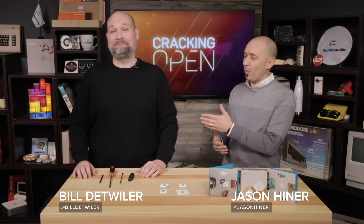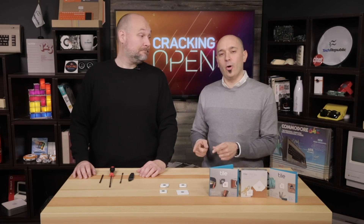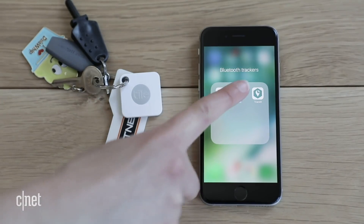Hey, welcome to CNET's Cracking Open. I'm Jason Heiner with my partner in crime, Bill Detweiler, and today we're going to crack open the Tile, a Bluetooth tracker that you can use to keep track of your stuff with an app.